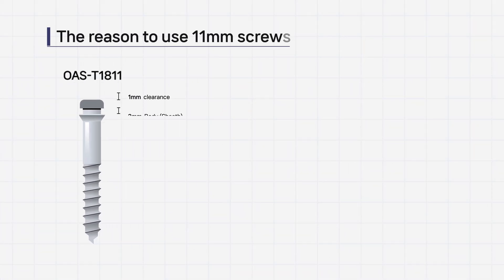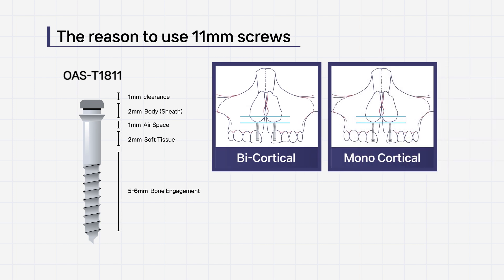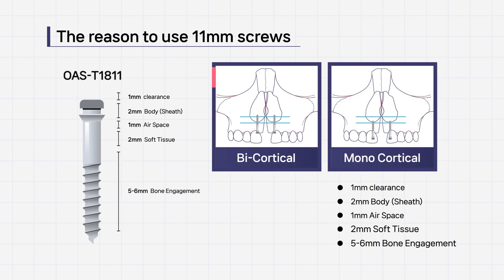For the expanding force to be stronger, 11 mm screws must be bicortical to hold both cortical bones.